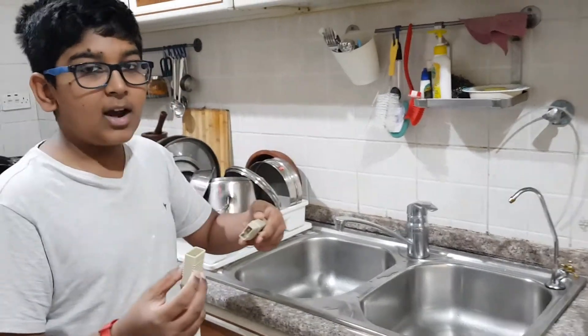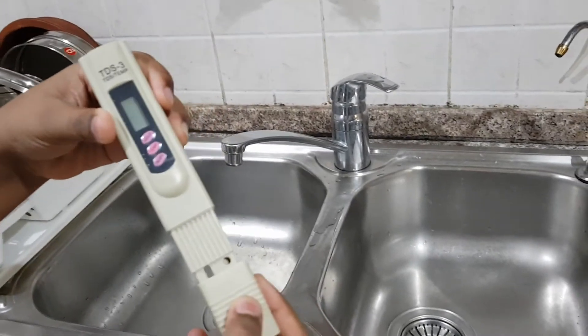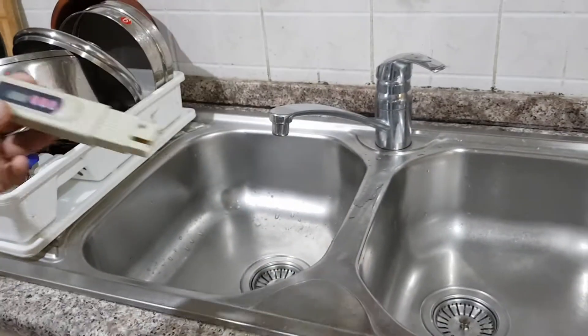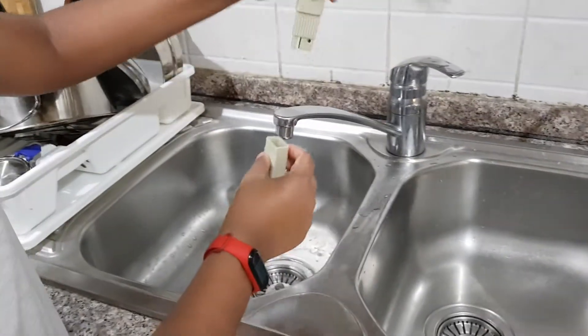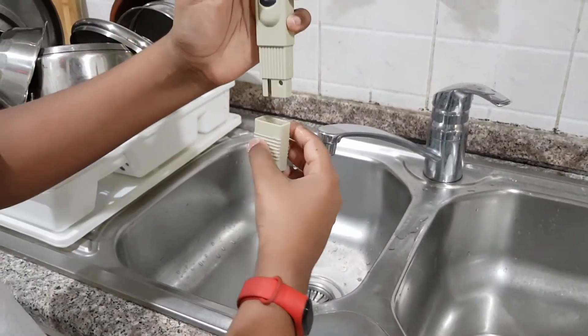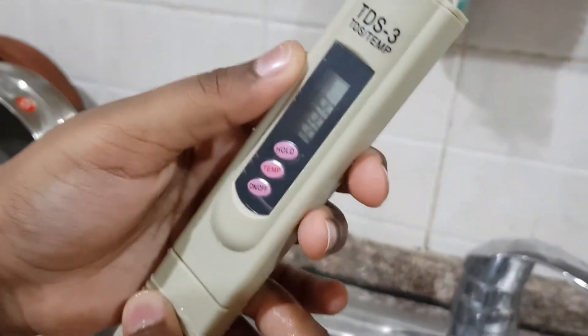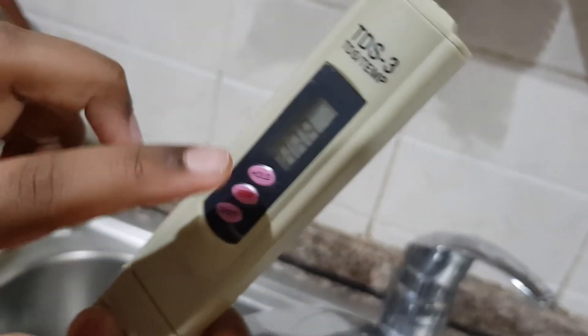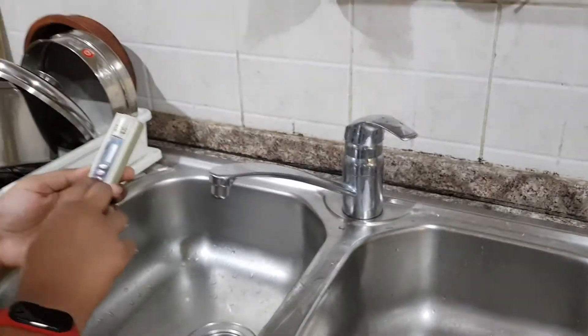This is the TDS value meter. It will show what the TDS value of the water is. Let's check the water which comes from the municipality. So let's switch it on. It goes up to 79. So out of 79, some of it is bad — things like chlorine and other bad elements.